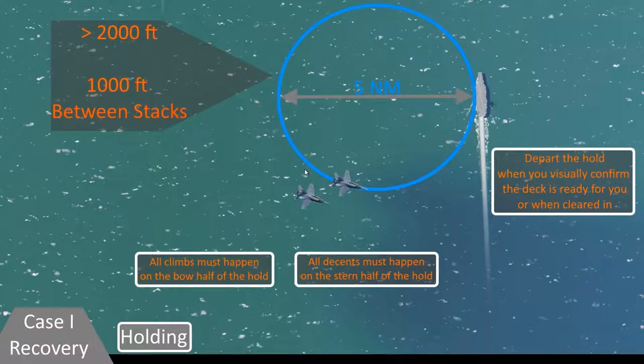If there are already other aircraft landing at the boat, the process begins with a holding pattern — you might not always have to do this, but it's worth mentioning. The holding pattern is a circular five-nautical-mile diameter circle with a tangent to the carrier, with the ship at the three o'clock position. The hold takes place no lower than 2,000 feet. Groups of planes enter in formation into the hold and circle around until it's their turn. Any other flight groups that come in will stack 1,000 feet above the previous group. Climbs in the hold happen on the bow side; descents happen on the stern side.